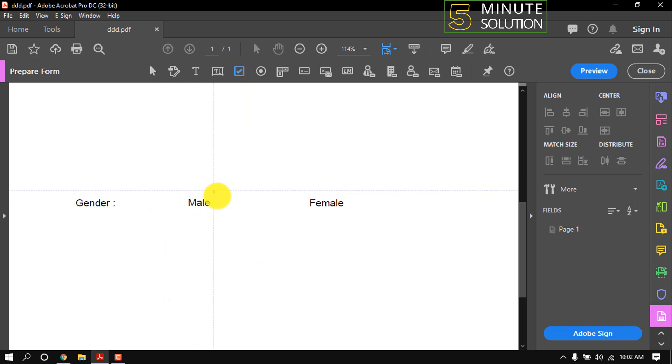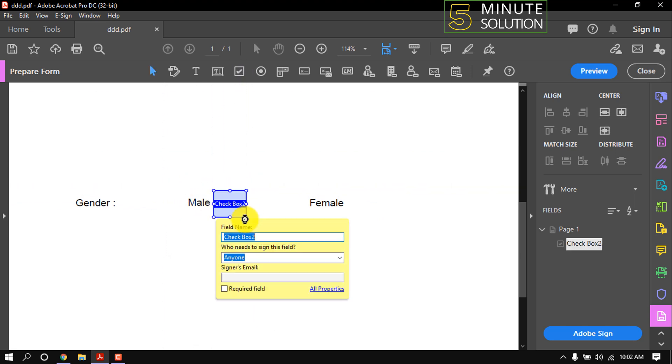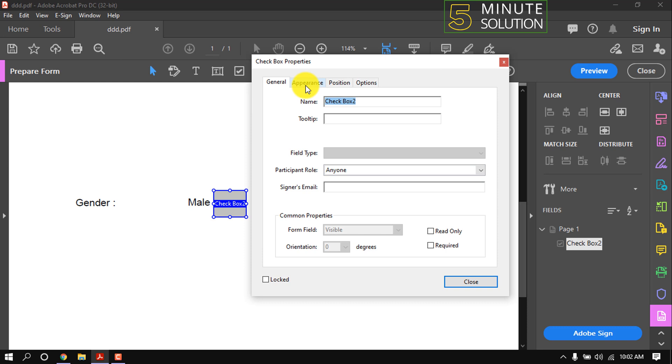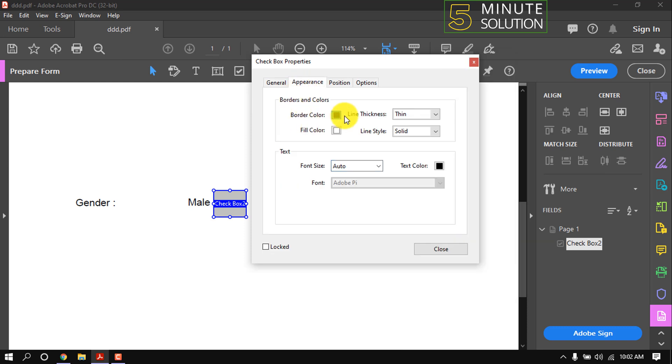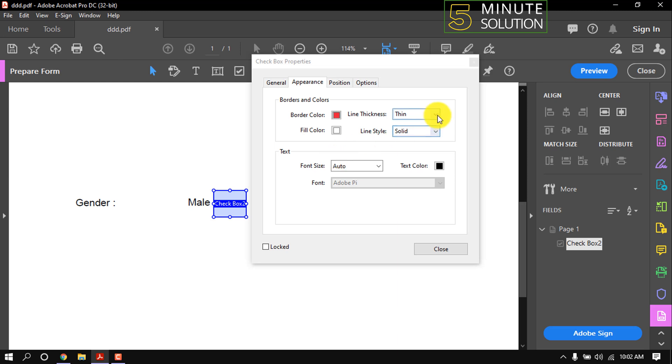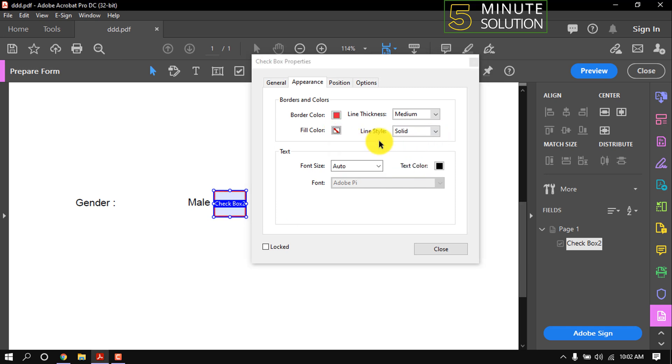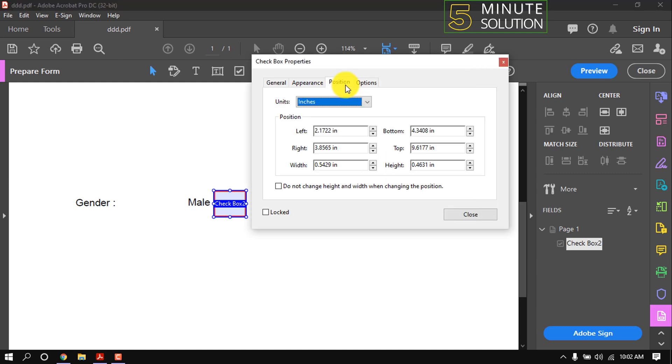Click here and adjust the size. Now follow me to customize this box. Right click inside the box, go to Properties and Appearance. From here we can change border color, line thickness, and line style. We can also set fill color to none, and from the position tab we can change the position of the box.